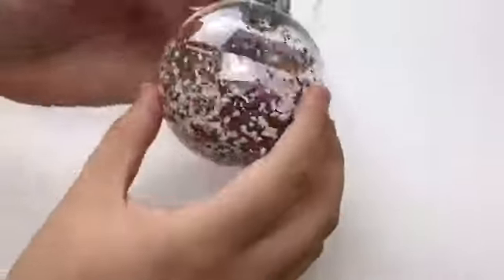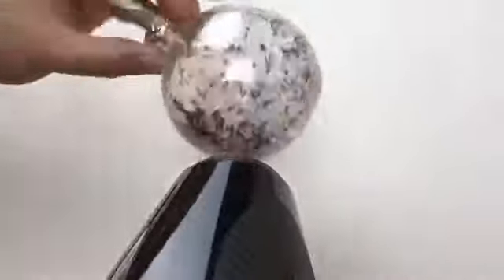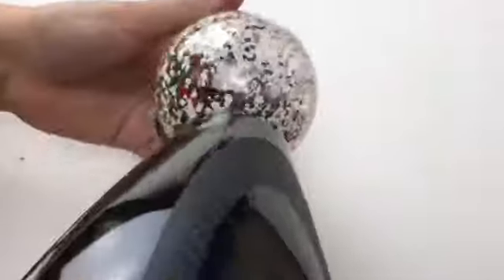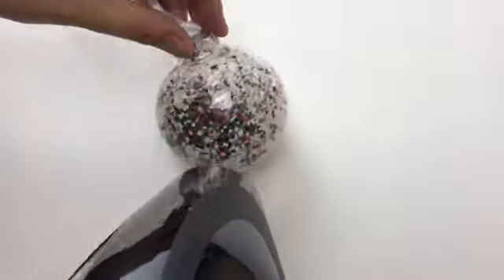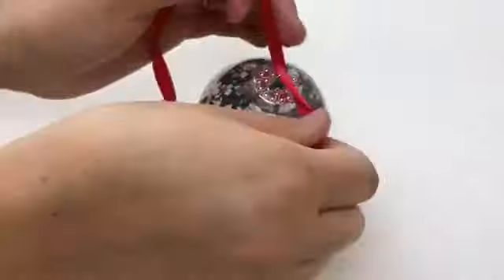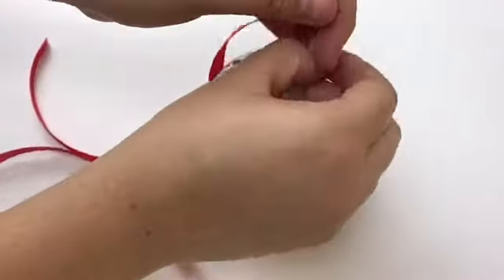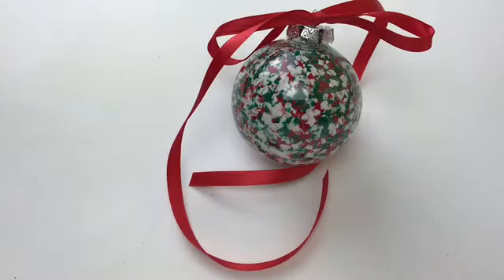With a blow dryer, you're going to start blow drying the ornament and warming up the plastic. Once the plastic is warmed up, the wax inside will start melting and you will be able to see the Christmas-colored ornament forming — it is so pretty! I had so much fun making this DIY. Besides the picture one, this was probably also my favorite ornament. Anyway, I really hope you guys enjoyed this video — please like and subscribe so you don't miss another video like this one. Bye!